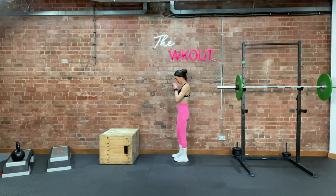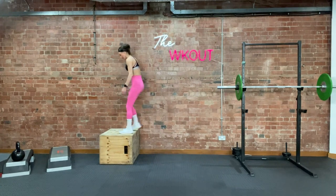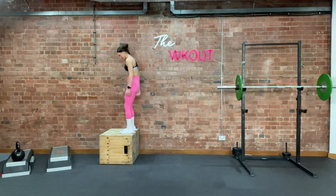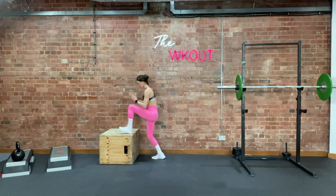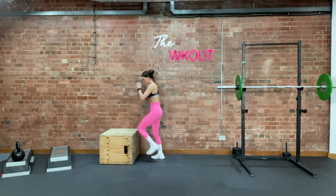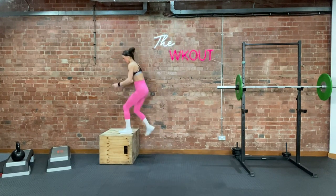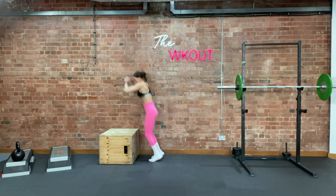Are you ready? Three, two — I don't want to do it either, but we are super badass, so that's why we're doing it. Because nothing can stop us, because we're awesome. 3, 2, 1, let's go. 10, 9, 8, 7, 6, 5, 4, 3, 2, one more. 1. Good.